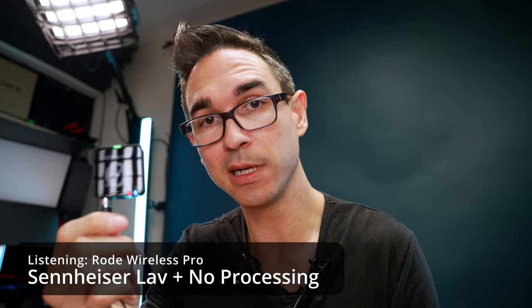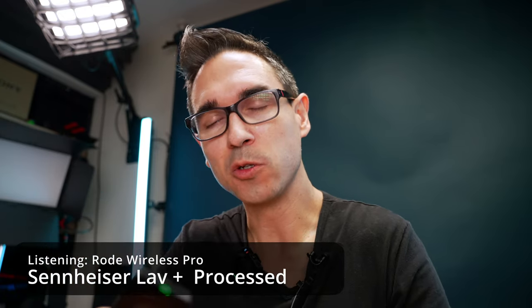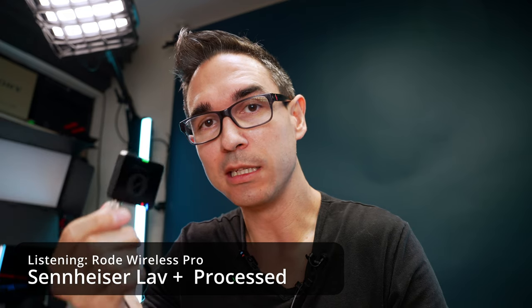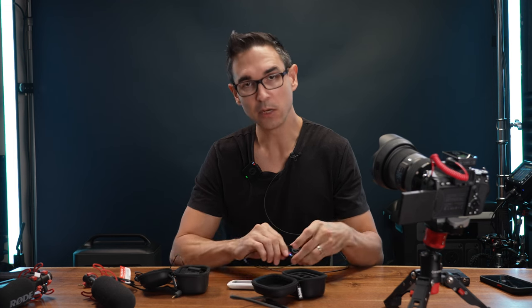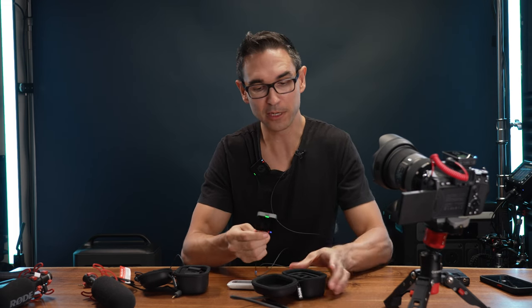I'm using the Sennheiser MKE2, but it works also with the Rode transmitter. I really like that you can use whatever your favorite lav is with these transmitters. For the remainder of this video, I've got just the plain Rode Wireless Pro transmitter using the onboard mic. I'm not going to go over every single feature because this video would be 40 minutes and really boring. I'll just cover the most exciting things and my biggest frustrations — other than them being slippery and hard to get out of the case.